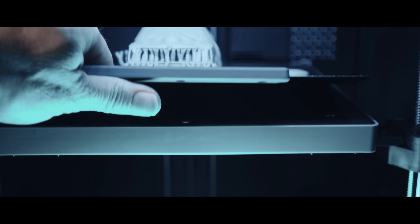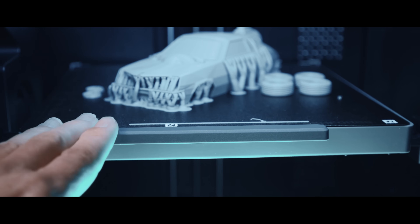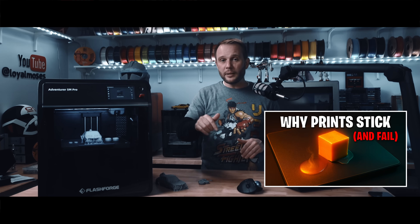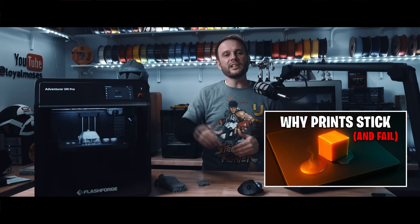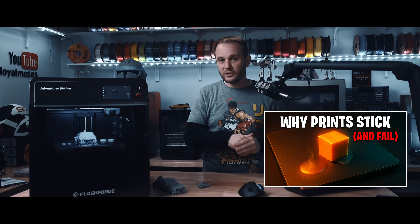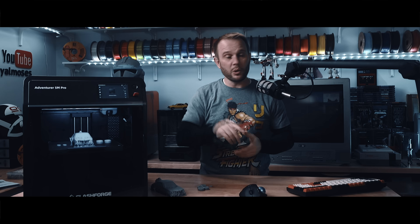It comes standard with a double-sided flexible PEI coated build sheet, which is very normal now — prints just pop right off with a little flex. If you're interested in the science of why prints stick to PEI and why the industry chose it, I'll have links in the description to my video explaining this, and also how isopropyl alcohol may actually be damaging your PEI. Seriously, go watch it — it might surprise you. I'll have it linked in the description.